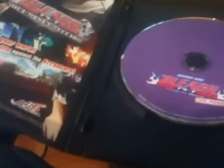Anyway, that was my unboxing of Bleach the Movie — I guess I could call it number three, or just 'the movie,' whichever. Anyway guys, please like, comment, and subscribe.